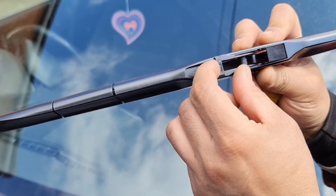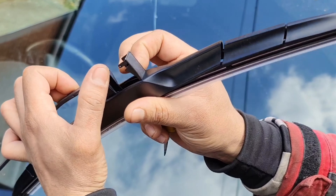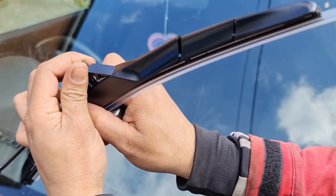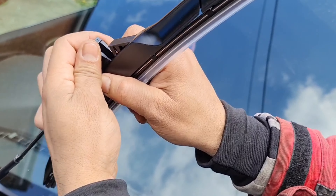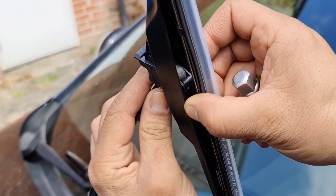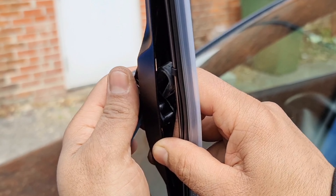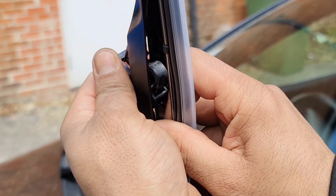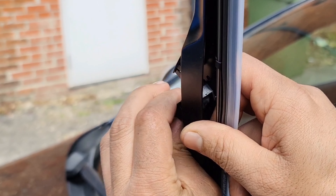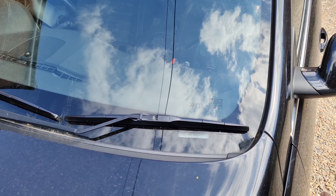Bring this clip out. The wiper arm needs to go through this gap right here — it goes through and into the second one, which you then lift up. You can see it through here. If I take the arm back out, you can see that little gap there — it needs to go through that. So slot it in here and then lock it in place. Bring the arm down. Job done.